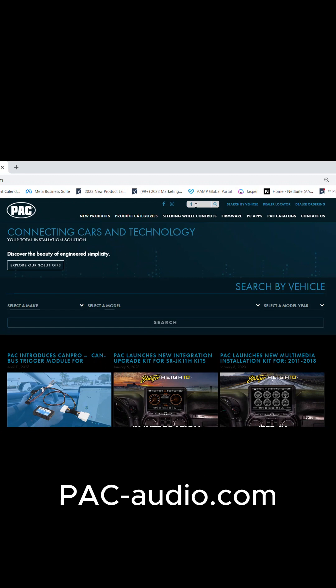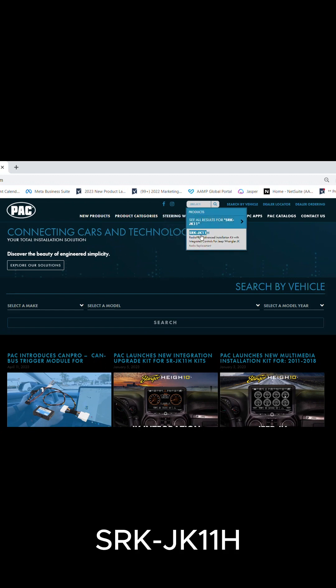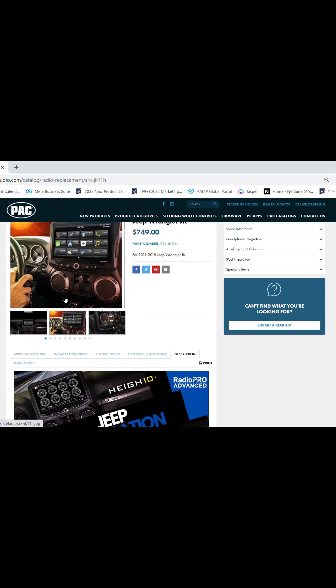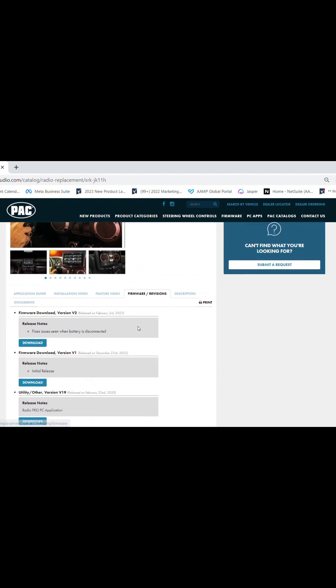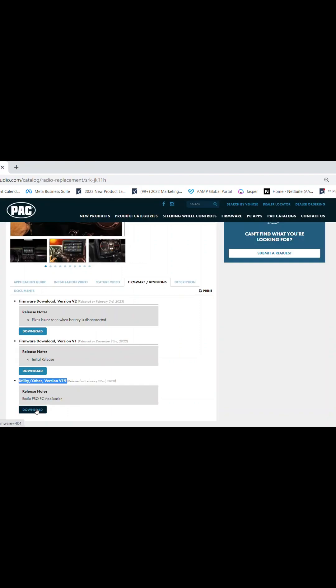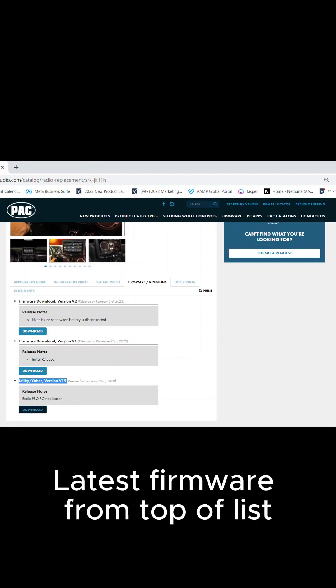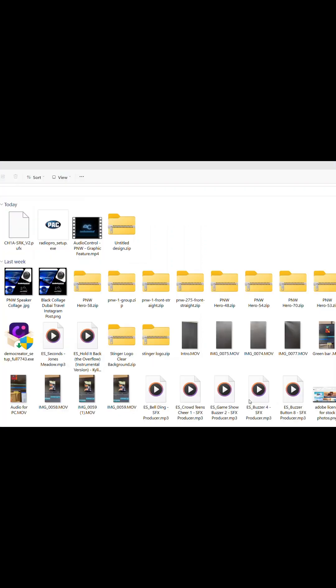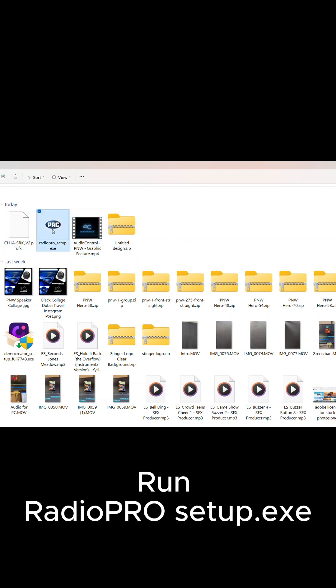On your computer, visit pack-audio.com and search SRKJK11H. On the product page below the main image, you'll find several tabs. On the firmware tab, at the bottom of the list, you'll find the RadioPro PC application — click to download. At the top of the list, you'll find the latest firmware — also download the latest firmware. From your downloads folder, run the RadioPro.exe file. This will install the RadioPro computer app on your PC.